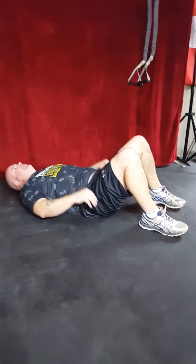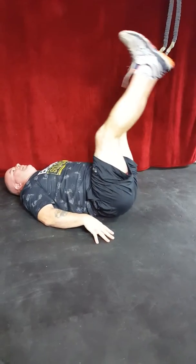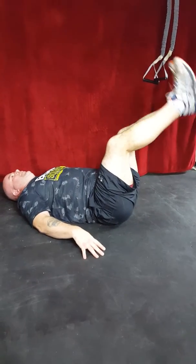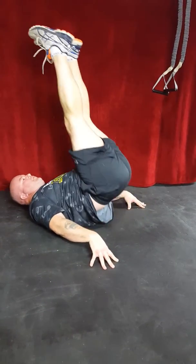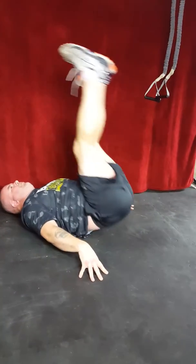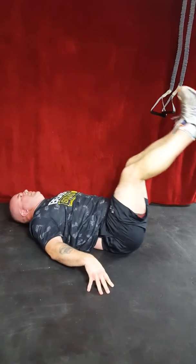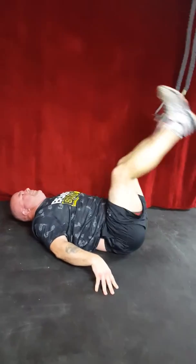Next workout: hip-ups. Flat back again, turn your hands underneath, turn yourself to the side, turn your legs up, shooting your hips in the air. One, two, three, four, five, six, seven, eight, nine, ten.